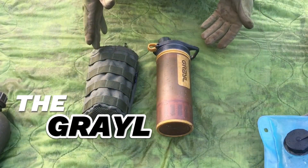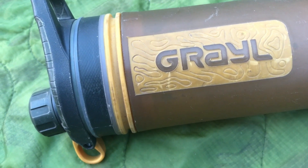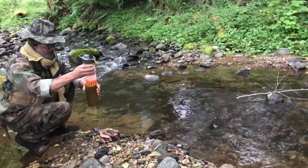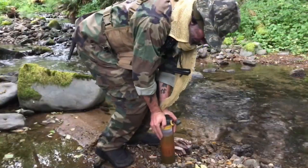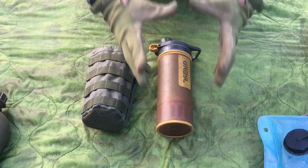The Holy Grail. Here it is. This exploded onto the market — this is a beautiful system. You simply find a water source, pull it out, there's a filter in it, you dip it in the water source, put the filter on, squish it down, and you've got clean drinking water.